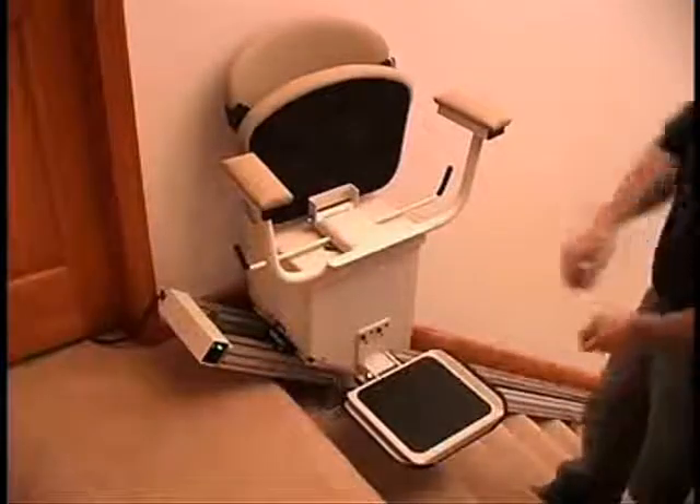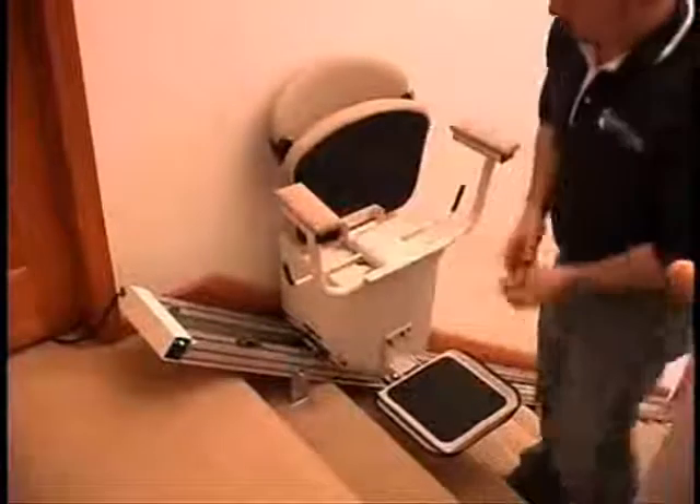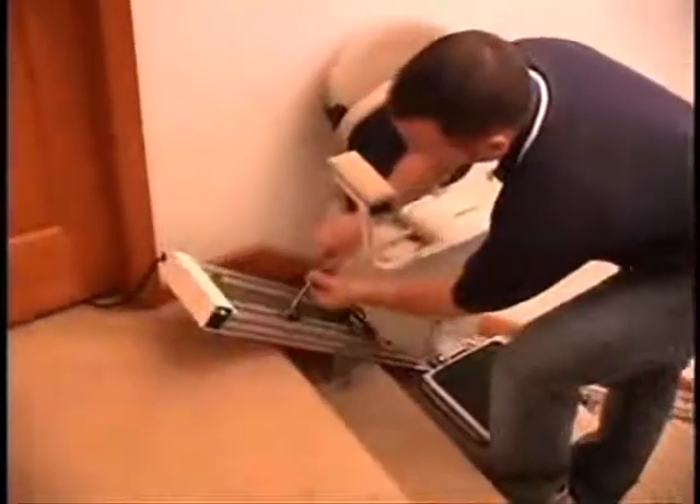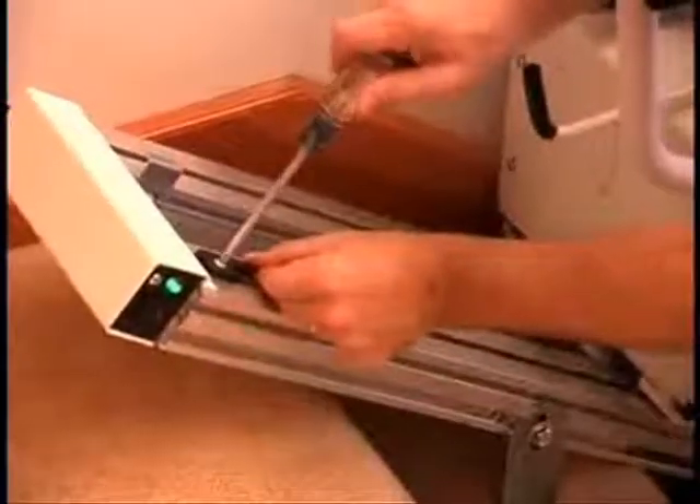Now it's time to set the upper limit cam. First, lower the unit about a foot using the control switch on the armrest. Then, loosen the cam, slide it up against the upper track cover, and tighten.